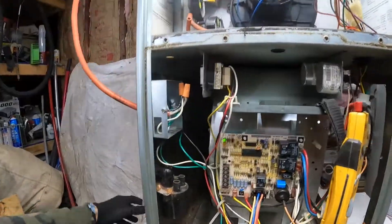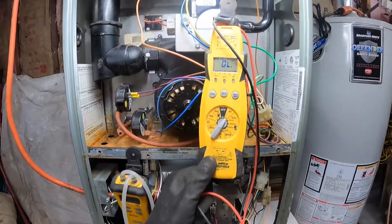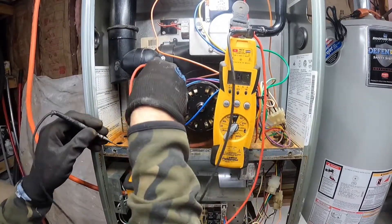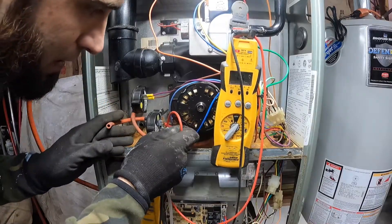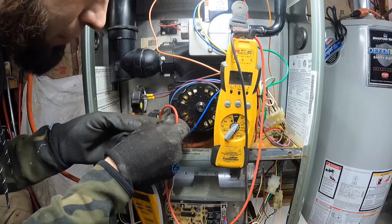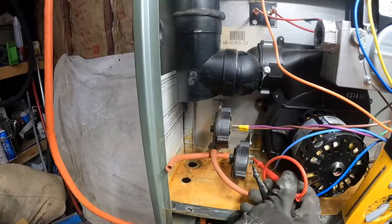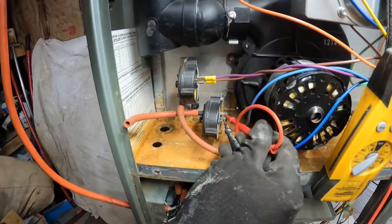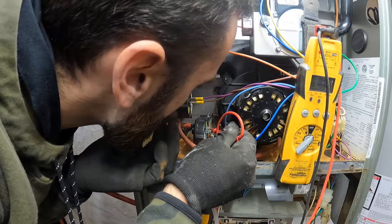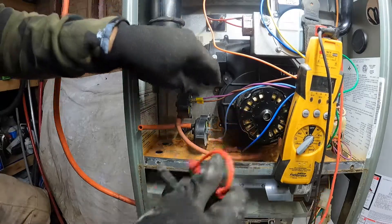So then I put my meter on continuity — this meter actually rings whenever it senses continuity, so if I put my leads together, boom. I have the hose on the pressure switch now and my leads on the terminals of the pressure switch. I'm suspecting this pressure switch is bad at this point. I have my hose just hanging here and now what I'm going to do is suck on the pressure switch and see if it pulls in and closes — nothing.